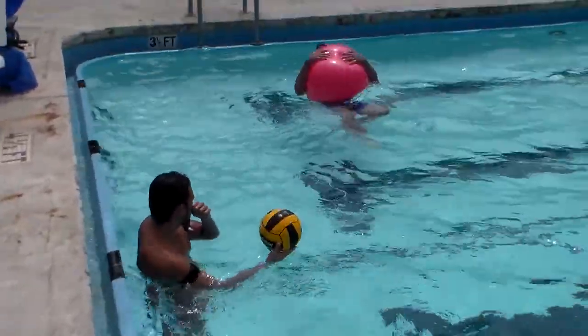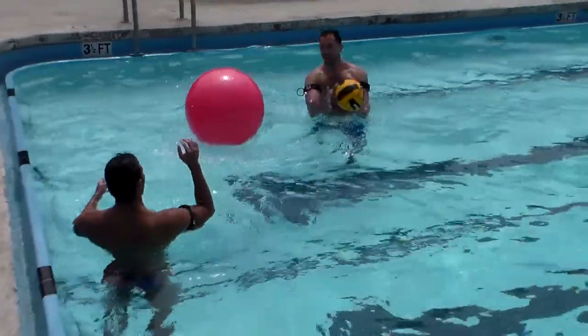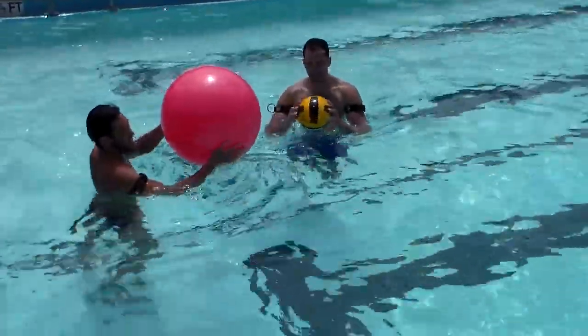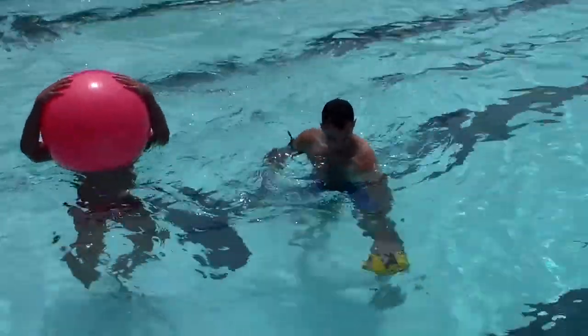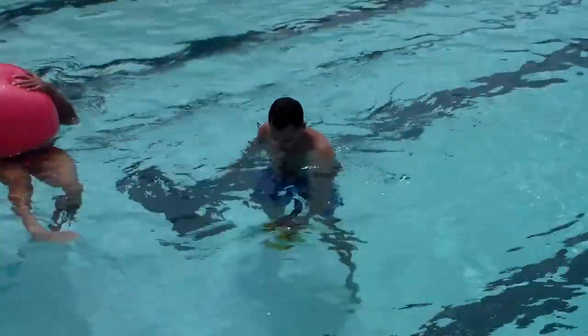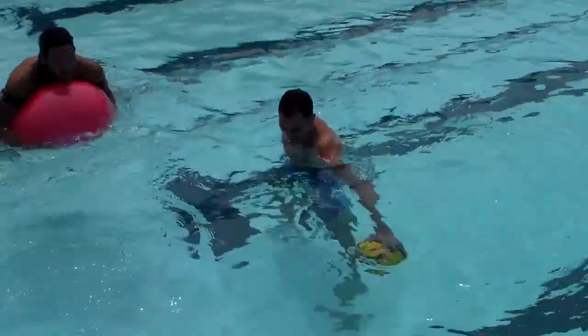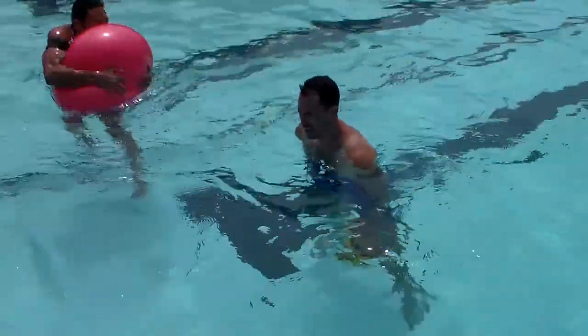All right, now switch, last one. Just hold it down — see how that gets everything from your shoulders now.